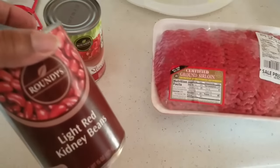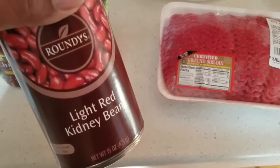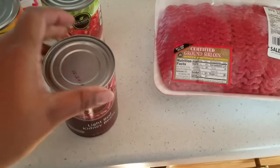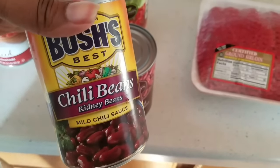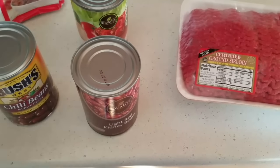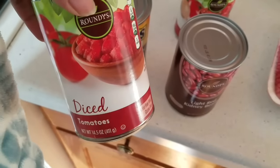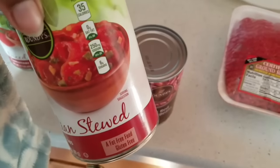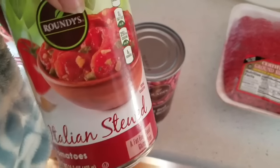I'll show you what you need, and I try to get things that are on sale. The Roundies brand was on sale for 75 cents. I like to get the light red kidney beans and I also like to get the dark kidney beans, but the Bush's was on sale and they didn't have any more of the dark red kidney beans. So you need two cans of beans. Then you also need some tomatoes — I got the diced tomatoes, and then I like to get a can of stewed tomatoes. They just had the Italian stewed tomatoes, but these will still work.